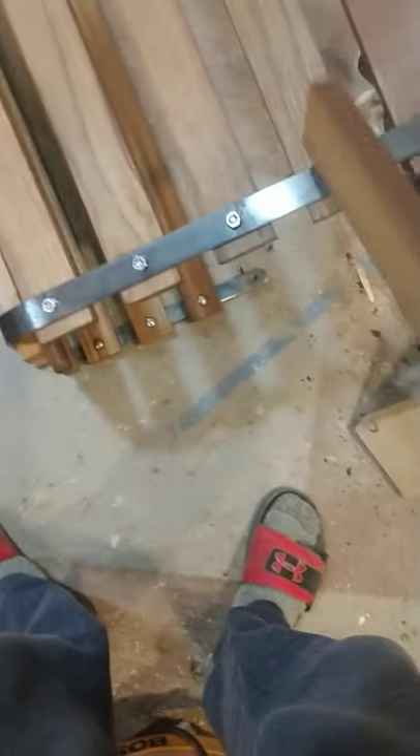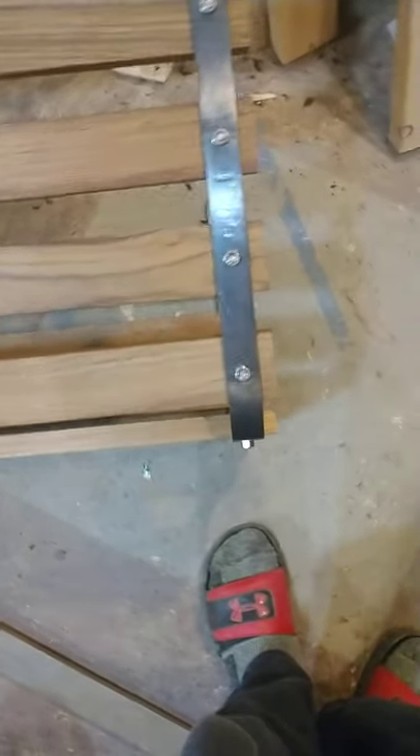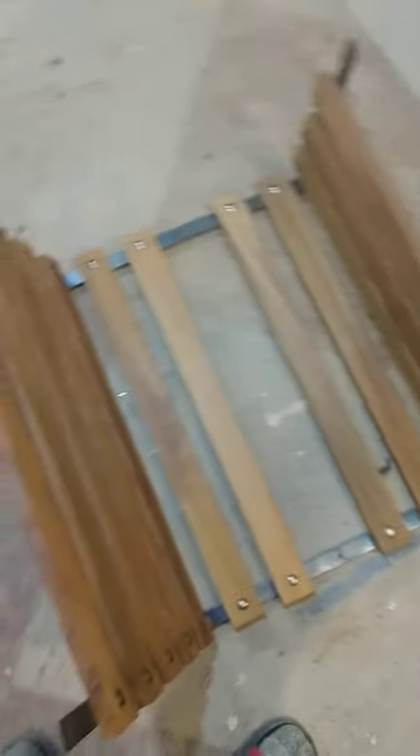The metal I'd sanded the old paint off of, and I'd taken a torch and heated it up until it had blued. I'm going to wax it with some beeswax. Other than that, the basket is 90% complete.